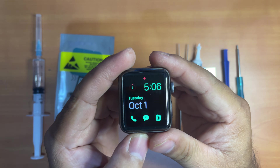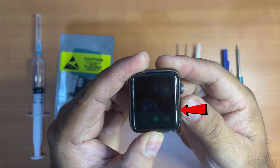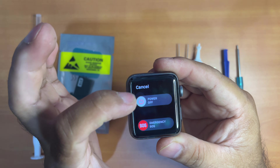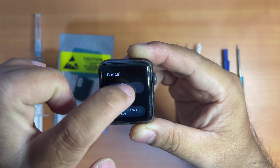To replace it, first of all you have to shut your Apple Watch down by pressing and holding the side button for about 3 seconds. When the options pop up, just slide the power off.